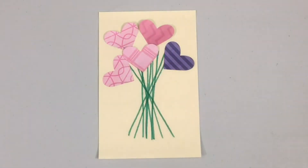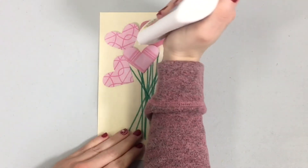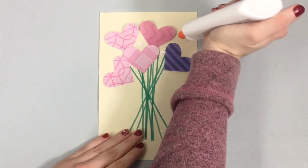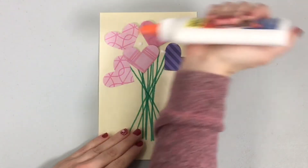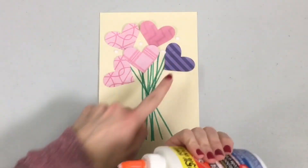So now we've got those all in there, and then in your bag you will find some buttons. I thought the buttons would be a nice way to fill out the rest of the top of your bouquet. I'm just going to put some dots of glue on here. You'll notice that they don't have to be at the top of the stems because we've covered up most of the top of the stems with our heart shapes.